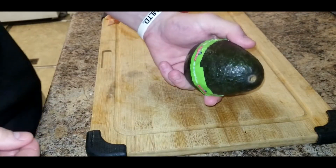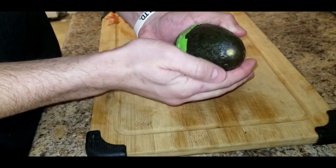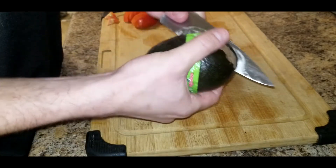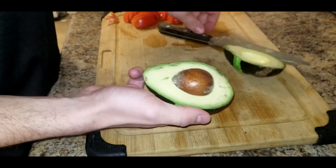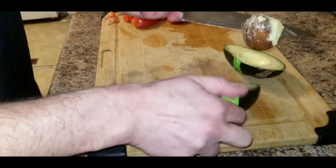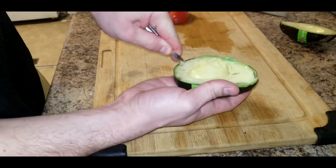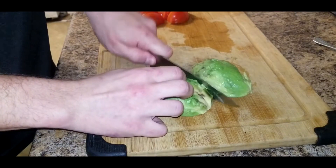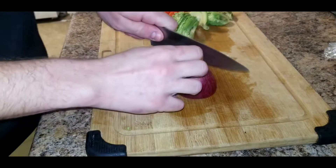We're gonna take an avocado. You know an avocado is ready if you can take this part — the stem — and it just comes out really easily. Follow it all the way around. I'm gonna take this part, lightly tap it to dislodge it, then take a spoon.